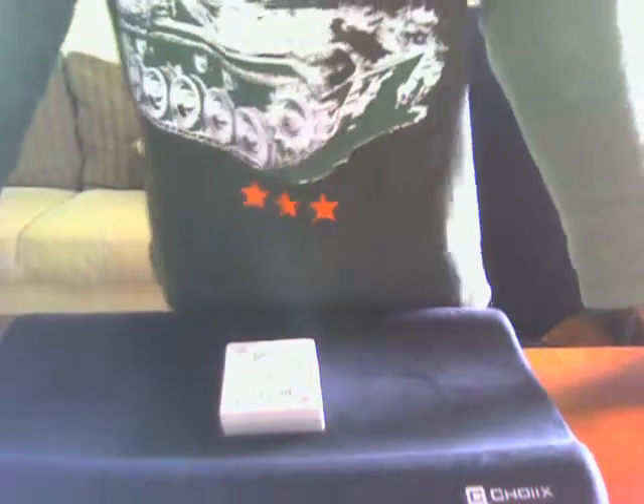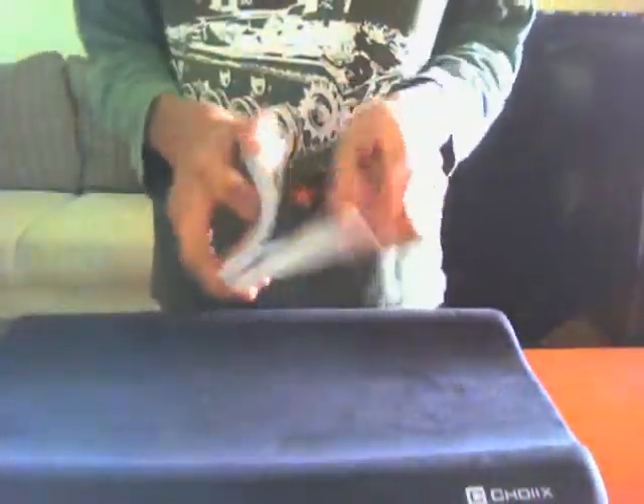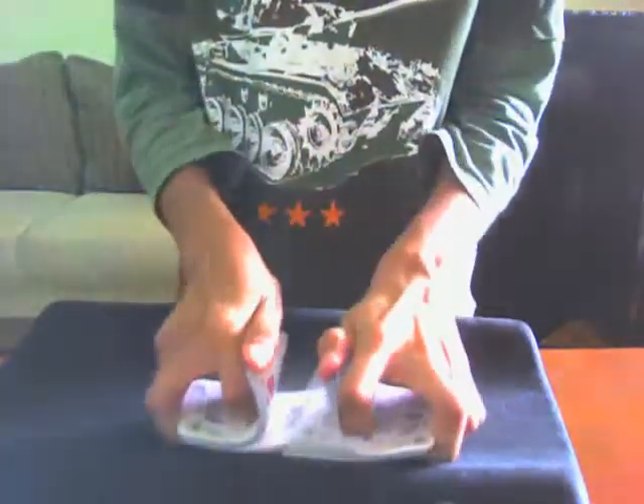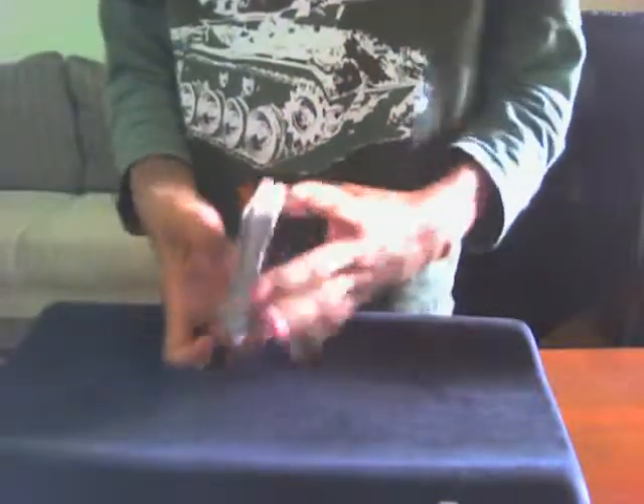Hi again everyone, welcome back to another video by Guitarfish Out of Water. This trick is one of my most favorite and it's called Lie Detector. This trick doesn't involve any setup and has no need for gimmick cards, so I thought you might like it.